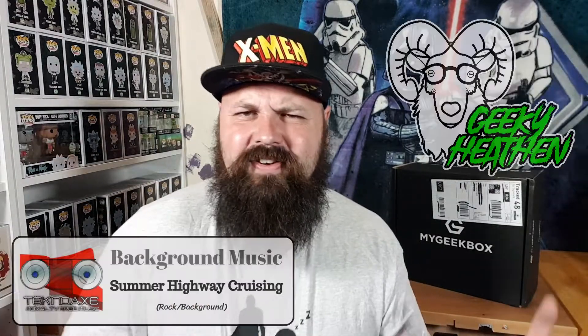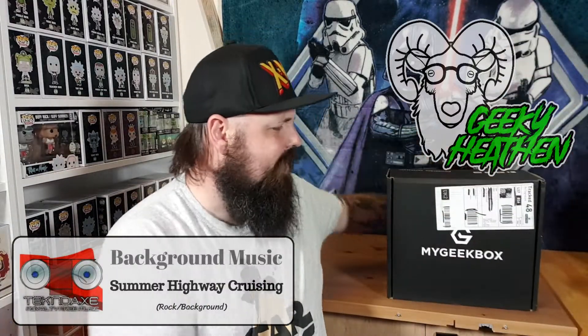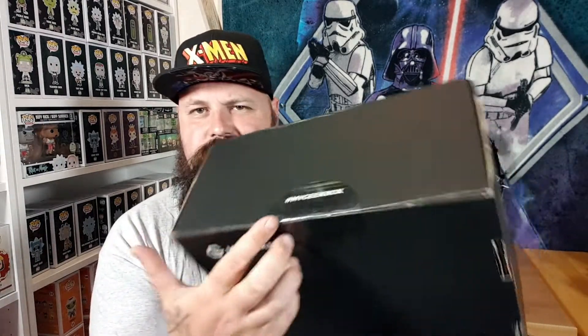What's up dudes and dudettes, all you awesome people. Welcome to the Geeky Heathen channel. I am Glenn, the geeky heathen, here with June's My Geek Box. So I don't pay for this — this is sent to me by the team over at My Geek Box for review purposes. But if you were to purchase one, link in description down below. These are £20 a month and you can cancel any time. Let me just open it up and see.